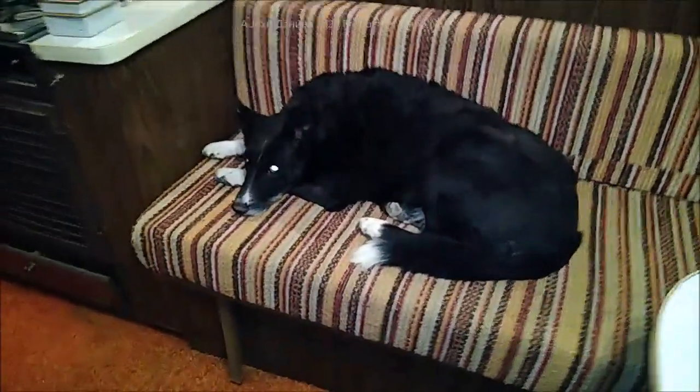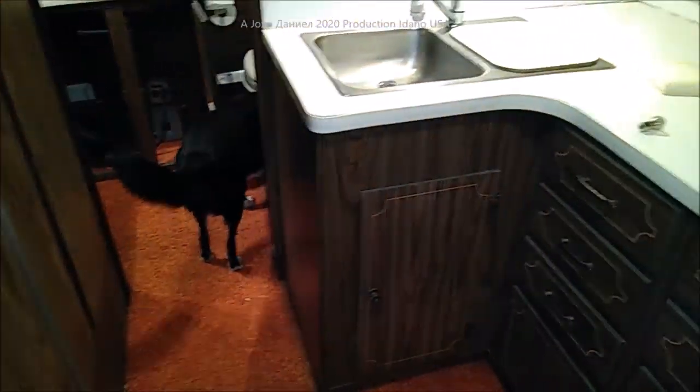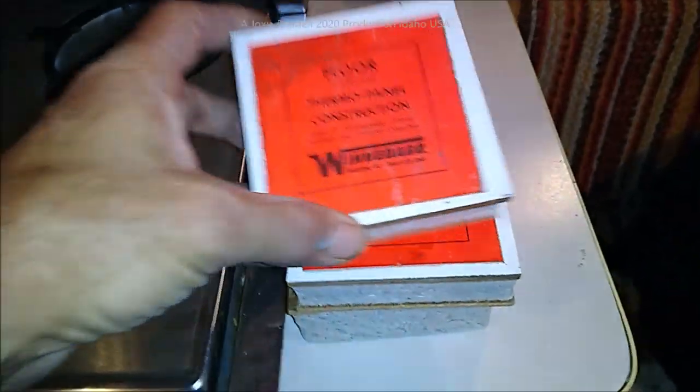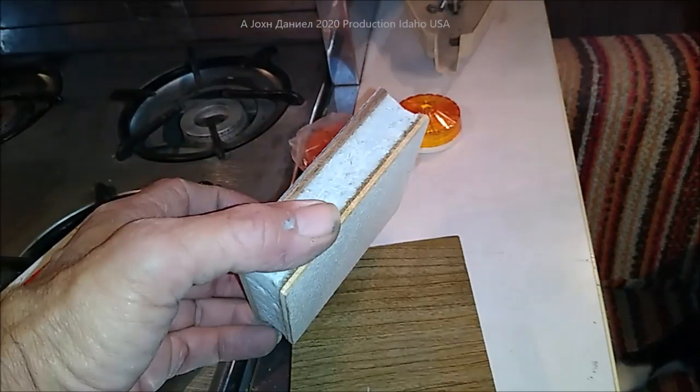There's Anna Mae inside working out. She does a lot of her exercise in here. Everything in this RV is original. This was a prototype RV, and it came with the samples of how everything was made.